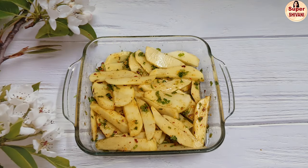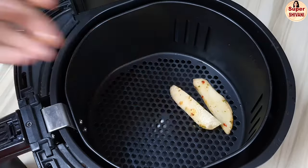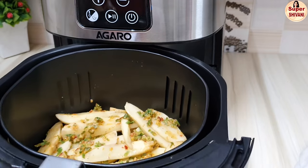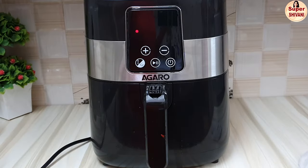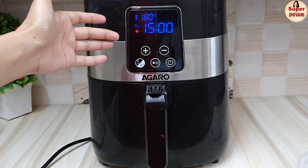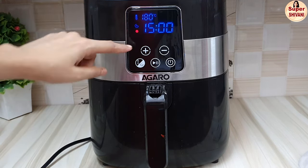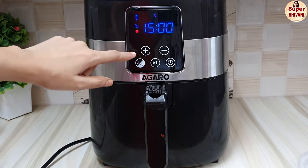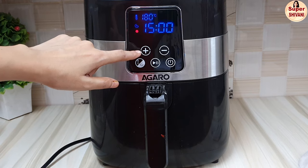We will leave the potatoes to marinate for 5 minutes, then cook them in the air fryer. Set the temperature to 180 degrees centigrade and add a preheat time before setting the timer to 20 minutes.